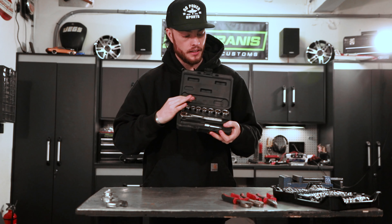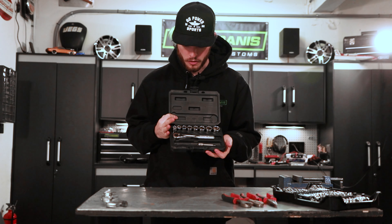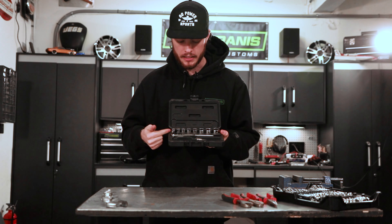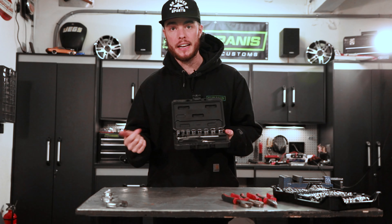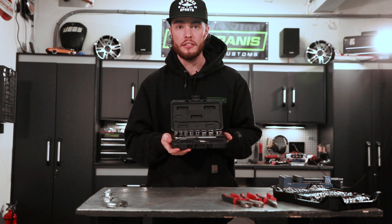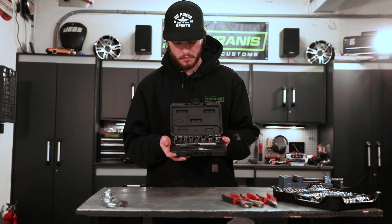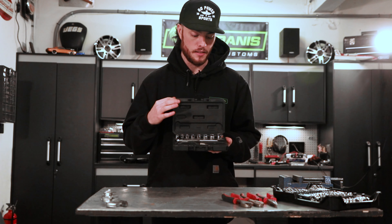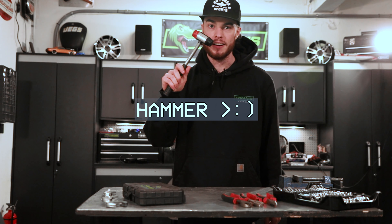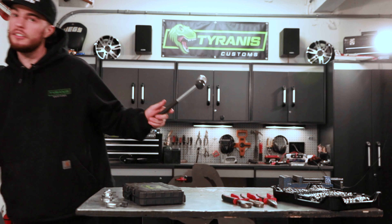Next you're going to want a socket set. This is a little Craftsman set that I usually throw in my bag when we take the carts out, just so I have something with me. It's got your common sizes in standard. I'd recommend getting one standard and metric, because you never know, and it's no fun to not have the right size. Doesn't have to be anything crazy fancy — just something to get the job done.